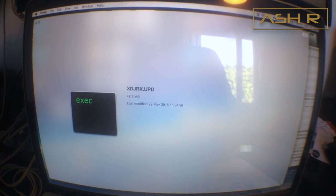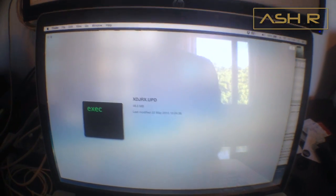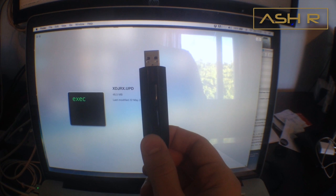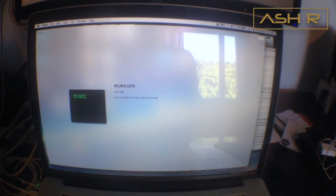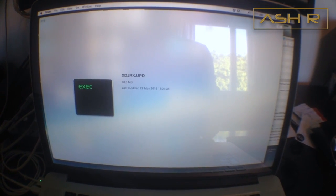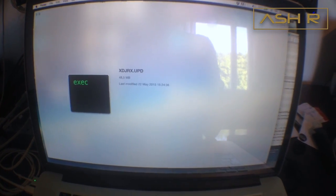That one file is the UPD file — that's all you need. Now put that file on a USB stick. Just drag it straight to the root — don't put it in any folders, and whatever you do, don't rename it.